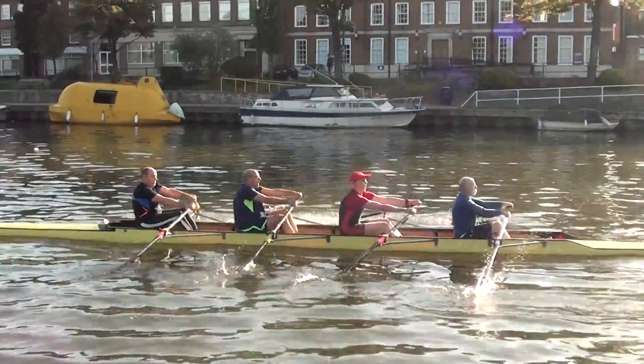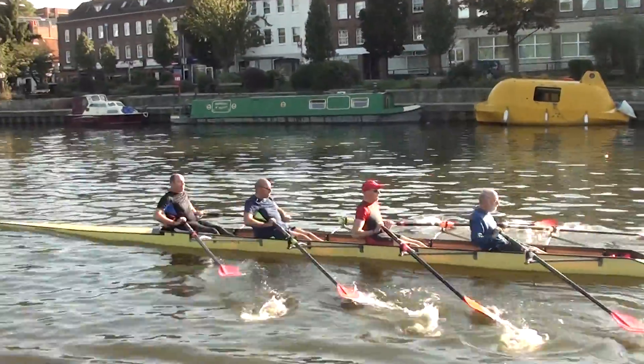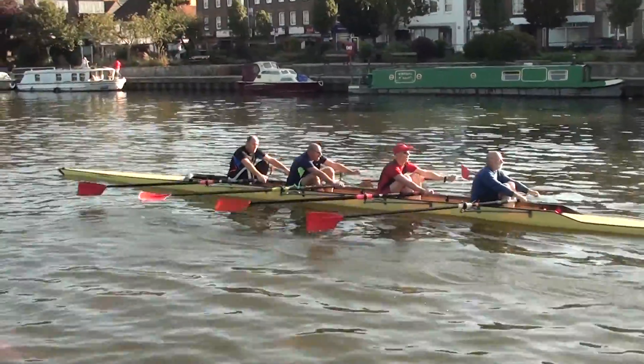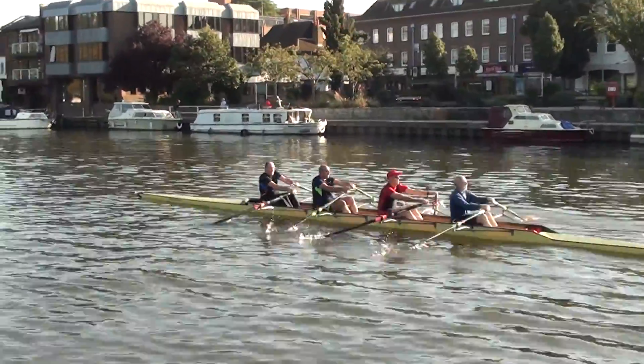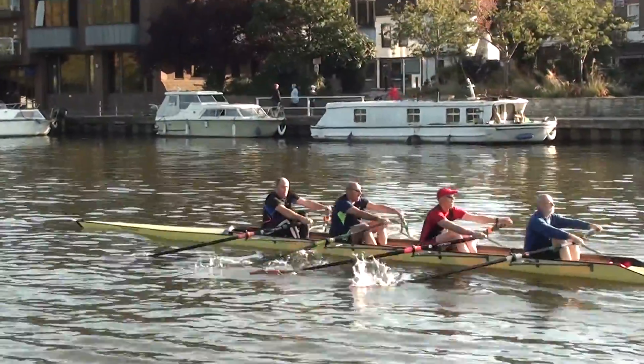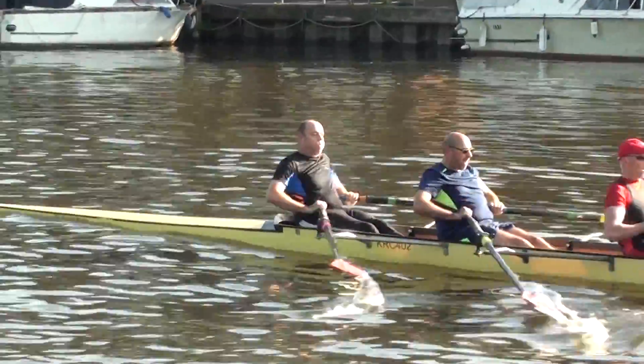If you can get Miles and his bottom and his blade entry in the same view — I'm going to go a bit wider. If you can get that in the same view, that'd be really good. He actually just pushes his bottom back before his blade is in. Do you want to go more profile? I'm going to go straight sideways on it.